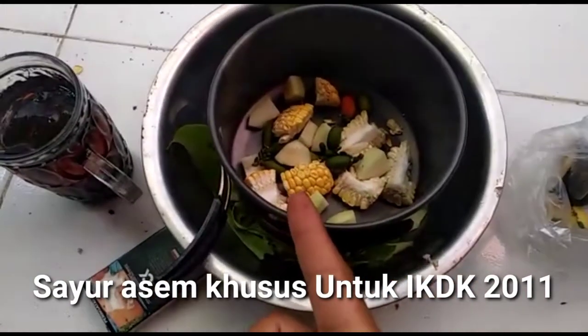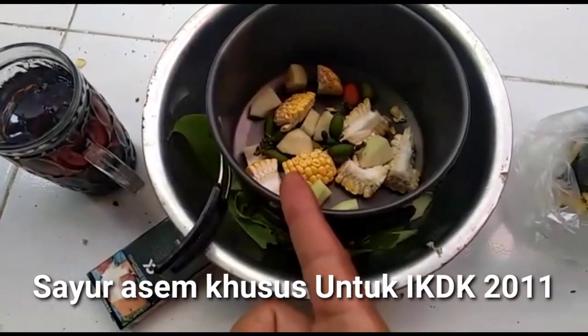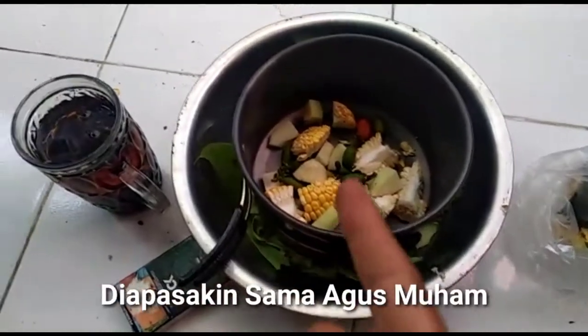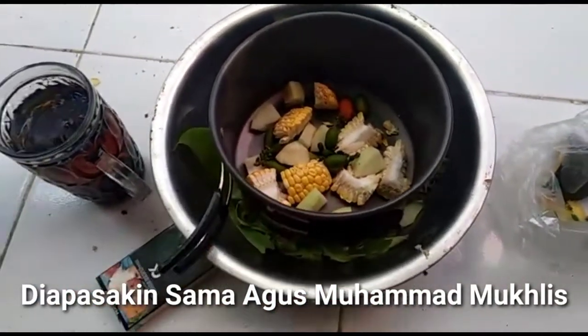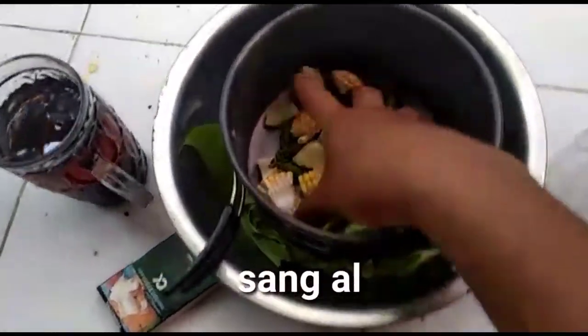Tahu ini apa? Saya mau masak apa? Betul. Mau masak sayur asem. Oke, tapi sedikit ya.